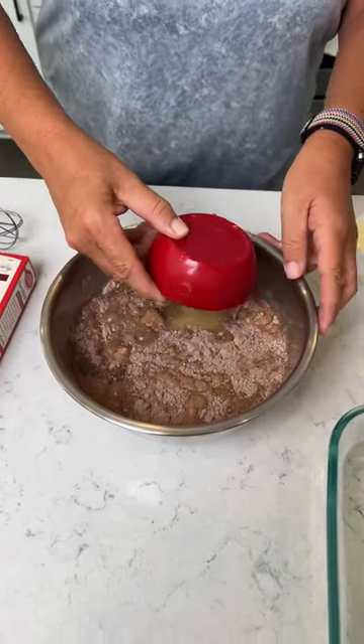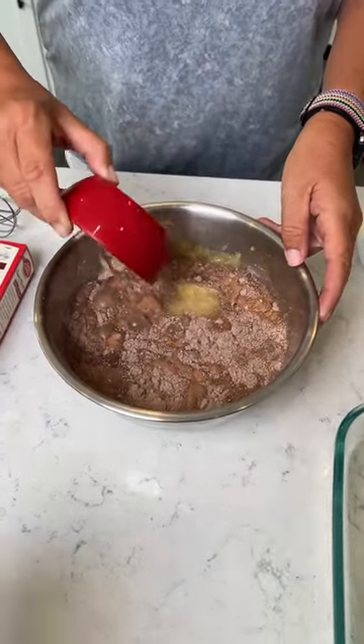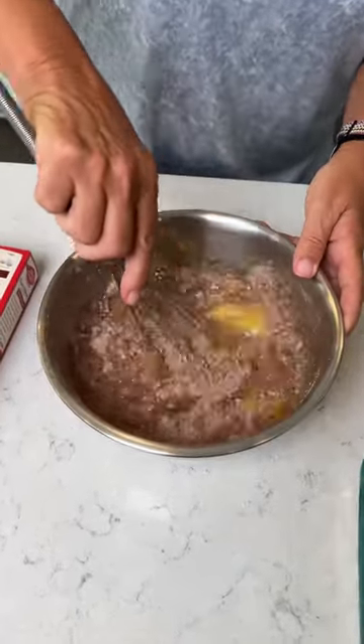Applesauce is a little healthier than oil? Yes. Mix this together.